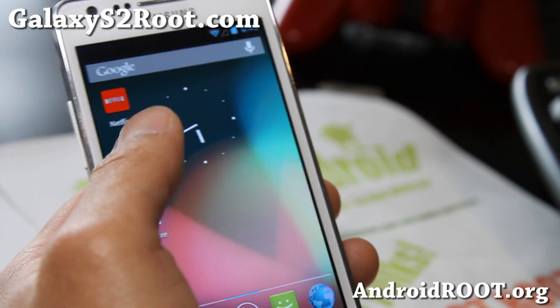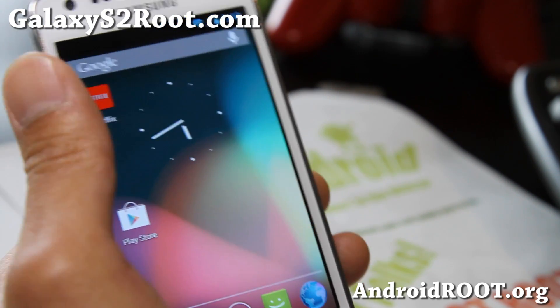ROM of the week — highly recommend it. Revolt Jellybean.